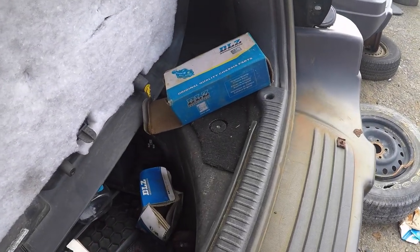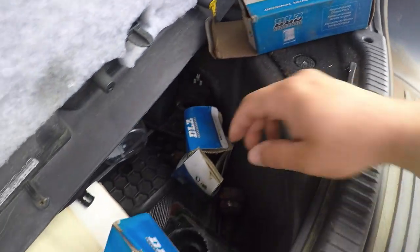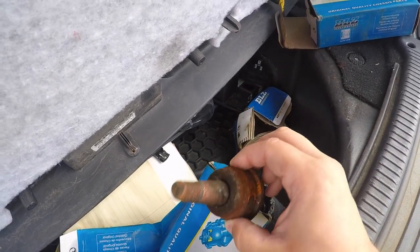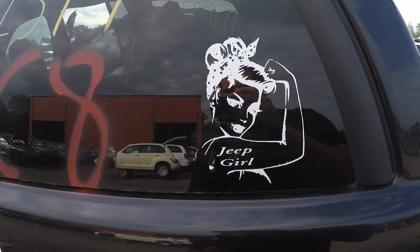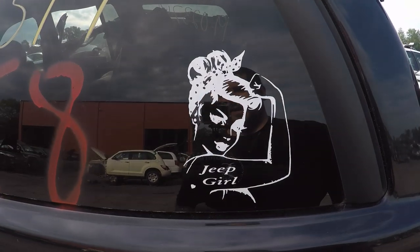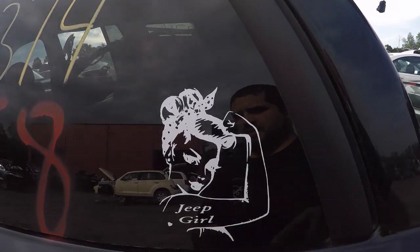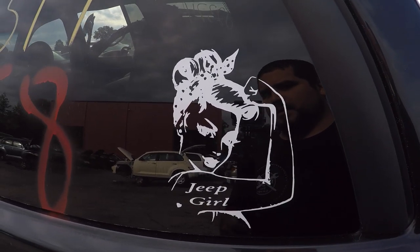I'm just in the back of this Jeep here, and I thought we got lucky and found brand new parts, but it turns out they're just used ones — already unfortunate. Who doesn't love 'Jeep Girl'? That's a cool sticker. I want to get that for my wife when I get her a Jeep. She has a Subaru now, but she wants a Wrangler. Got to get that sticker.